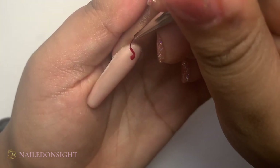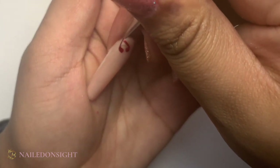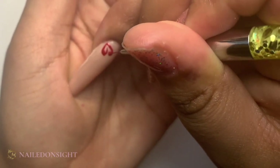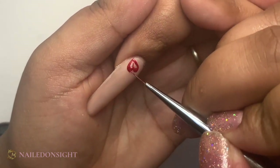I just did a little dot and then went around the dot to create that heart shape going into the corner of my index finger, and then I do the same thing by just filling in every bit of the heart and adding more hearts if I want to where necessary.